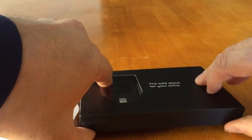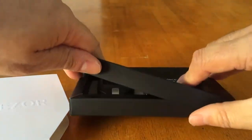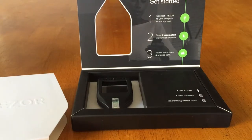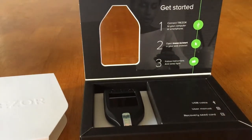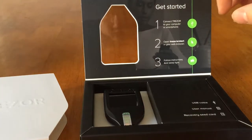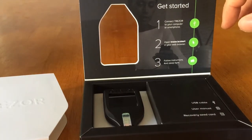So what we will do is open that up, and we can see here the instructions for getting started — connecting, opening the web browser, and following the instructions.